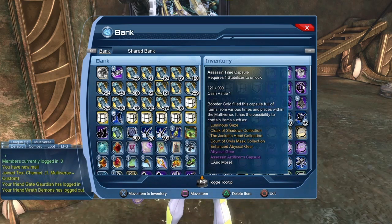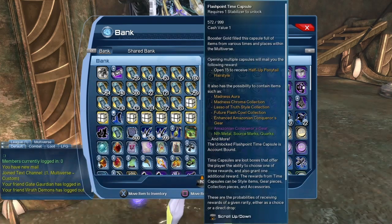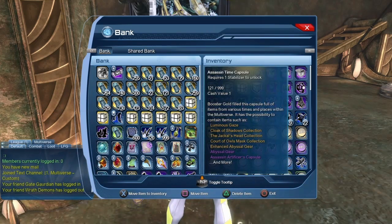For the Coursoviald Mask, the collections come from the Assassin Time Capsule — I'll put a link in the description below, as I already have a video showing the collections you need to get that mask. The same goes for the Future Flash collections. The Coursoviald Mask can also be purchased from the broker, or it's just been added to the Booster Gold vendor — we'll go take a look at that in a minute. For the Speed Metal Belt, it comes from the Paradox Time Capsule, but it has also been added to the Booster Gold vendor.